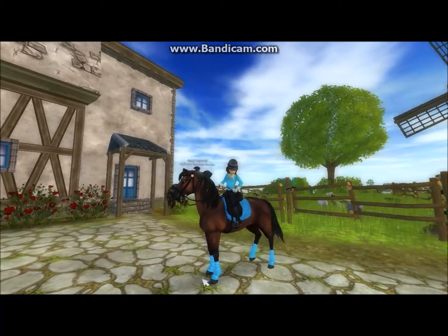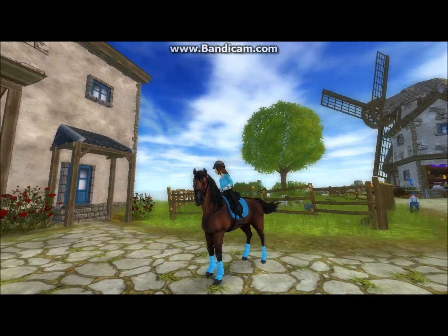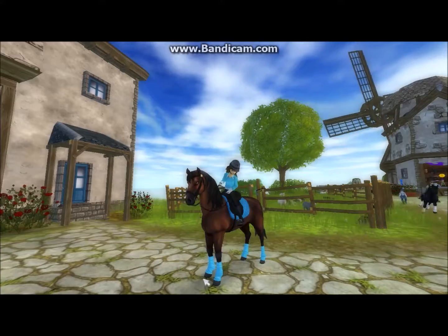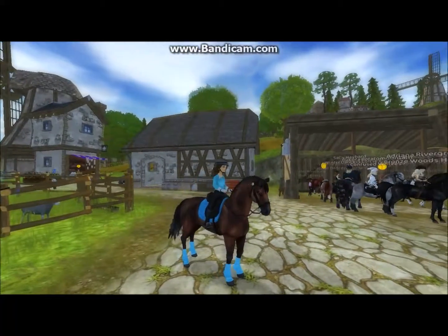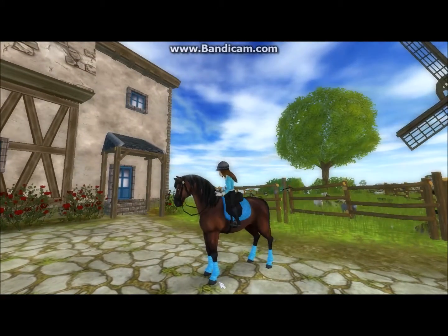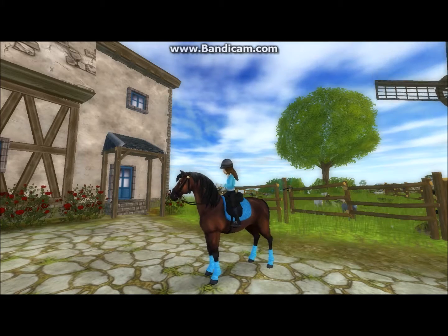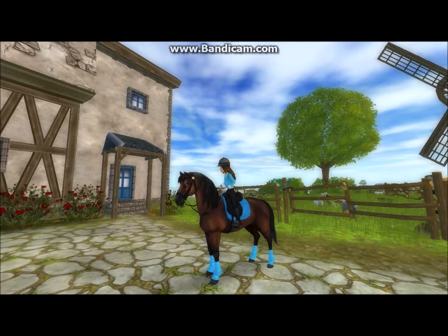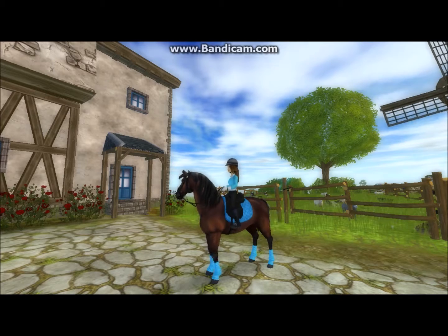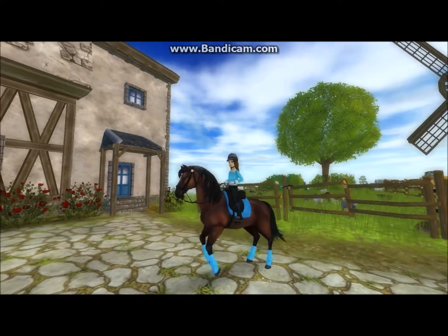All right y'all, that will be it for today. Thank you so much for watching, subscribing, liking, and commenting — please do all those if you want to. I want to know what your thoughts are on these Arabians. I think they're really cool and very, very realistic. I hope I can get one someday very soon, and I hope I can get the video up of me buying this beautiful little powder of mine. In the meantime, keep smiling y'all, and thank you so much for watching — bye!